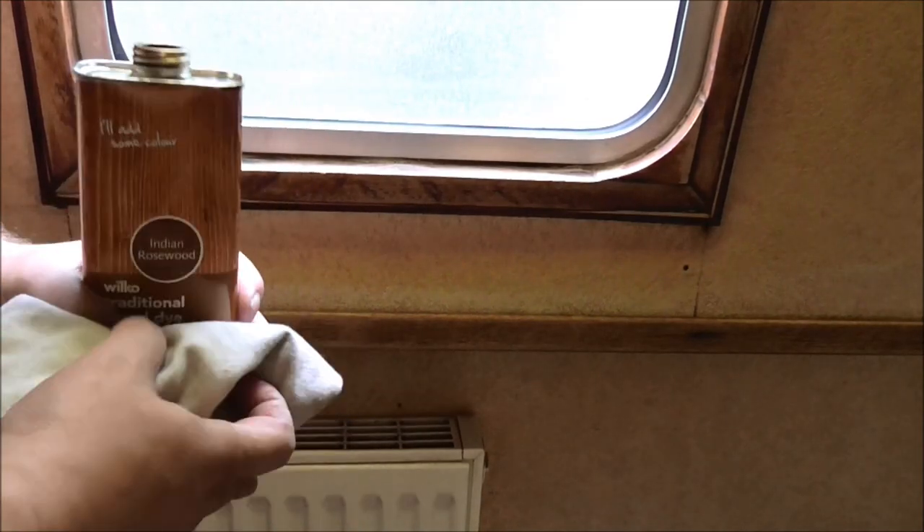Hello folks and welcome back to Narrowboat Florence Rose. In the last episode we were sanding all the woodwork down in the bathroom. I've got myself an Indian rosewood dye, and also a tin of clear yacht varnish which we'll be putting on after. The instructions say to use a clean cloth — we don't apply it with a paintbrush, we put it on the cloth and rub it on the wood. Let's crack on and see how this turns out.